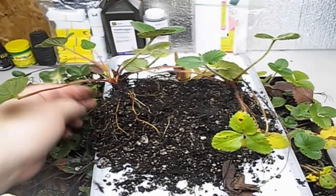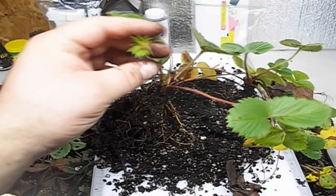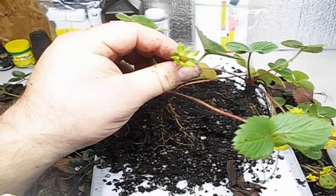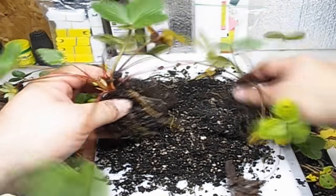Put them in pots if you want. You can see these are actually starting to — this is a mini strawberry right here — they're actually starting to flower again. Isn't that funny?